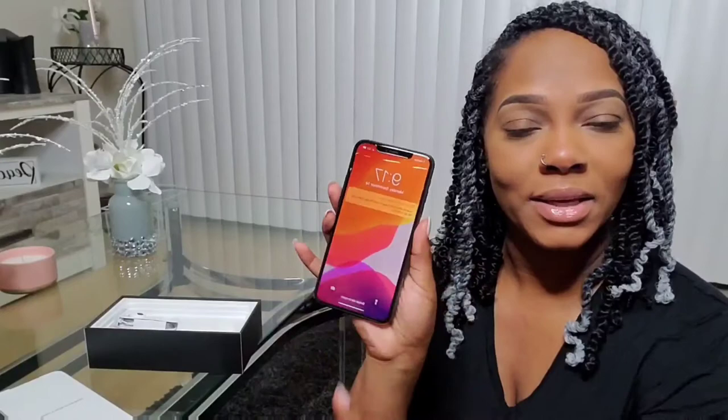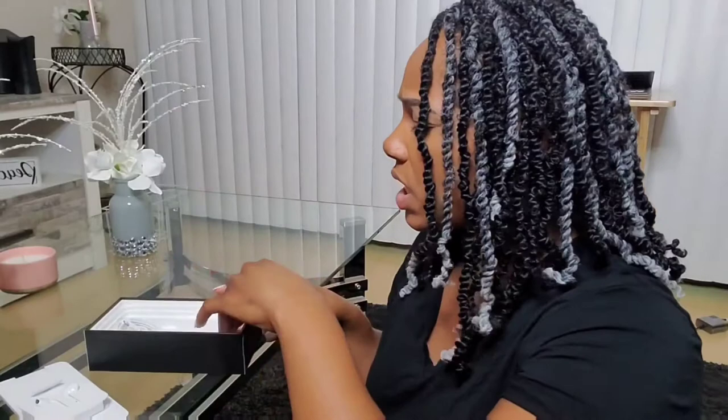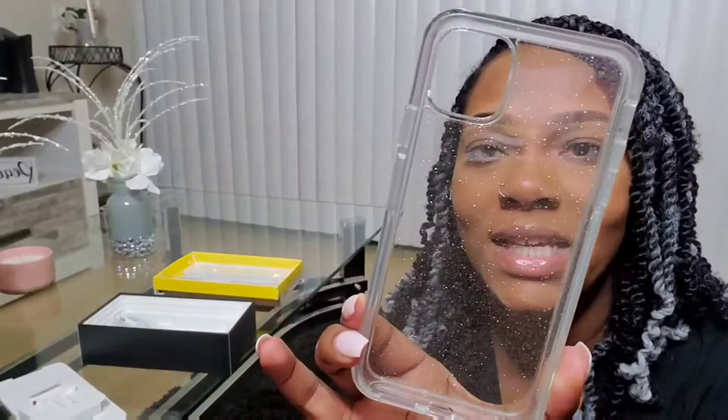It also came with these little ear things - every time I buy a phone these always stay in the same box I bought it in, and that's exactly what's gonna happen here because I don't really use these. I always get like a Bluetooth that goes in my ear because it's so much easier when I'm moving around. I might get the little AirPods that go with the iPhone, I don't know. And then it's just the little charging thing - that's all that came in there. I also got this little case, the glitter case.